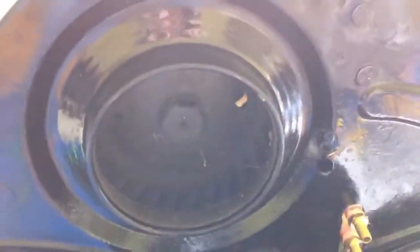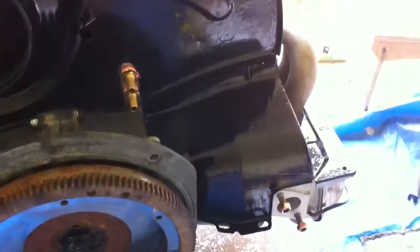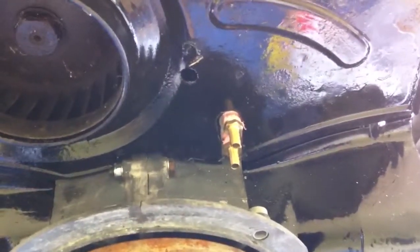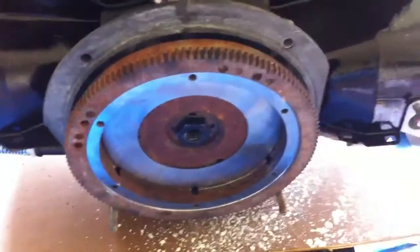Look around back. There's the cooling fan — it blows air out to cool the cylinders. There's the outlet and inlet for my external oil cooler and filter. And there's the flywheel.